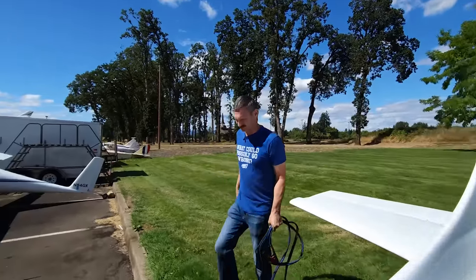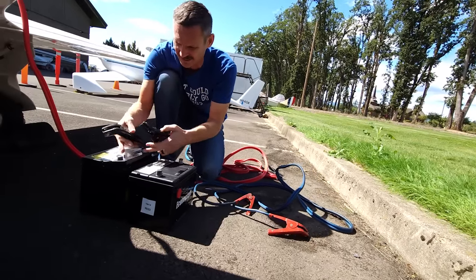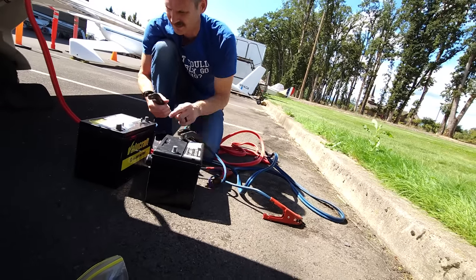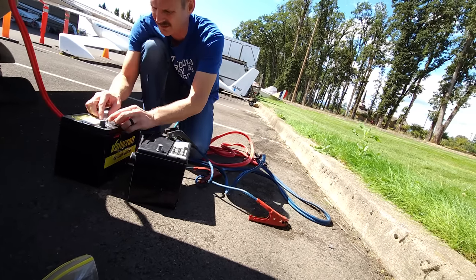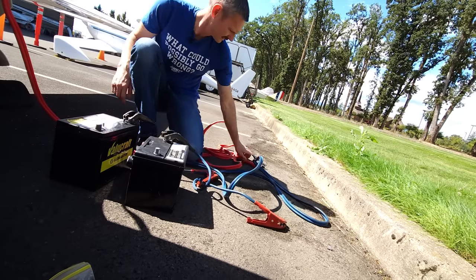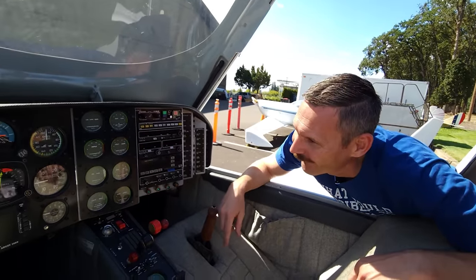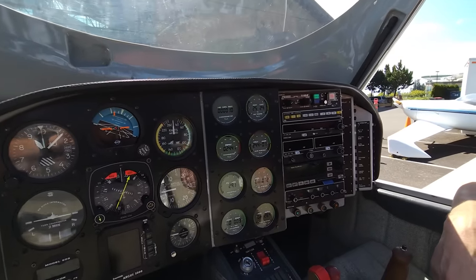We're going to try to turn something on. We're going to make 24 volts — you just add 12 and 12, and that makes 24. You go positive on one, negative on the other one. Negative to positive, and then negative to positive, and that'll give us our 24.